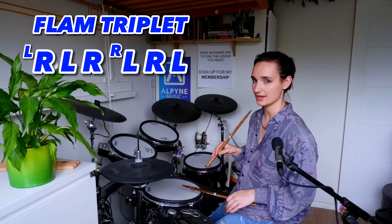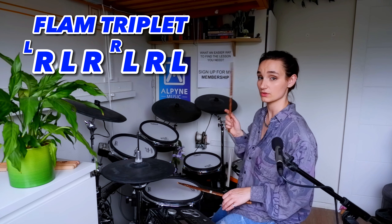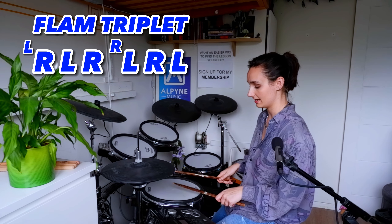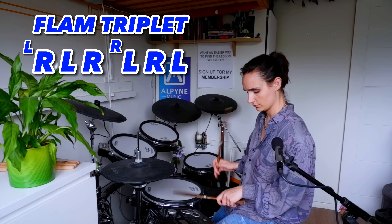All you're going to do is stick a flam at the beginning of each triplet. So right hand leading — right hand comes up all the way, left hand halfway — flam, left, right. Get that down: flam, left, right. Triplet.